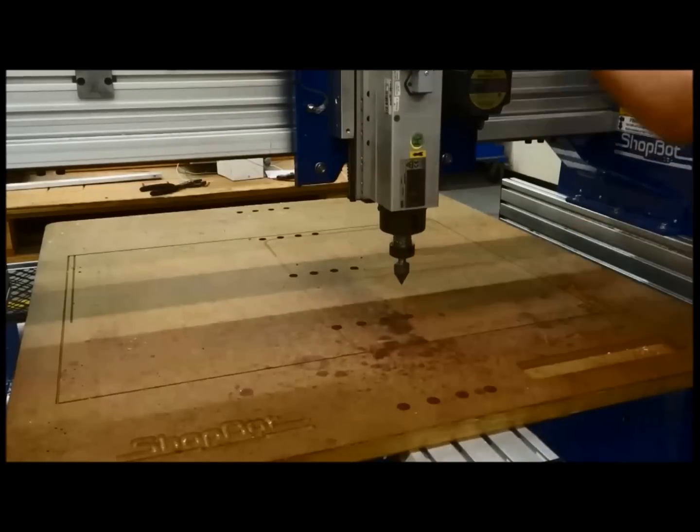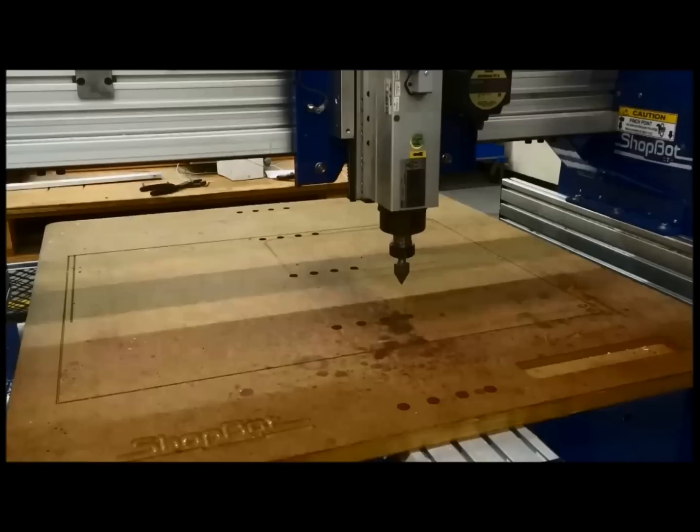Here I am now zeroing the Z, getting it where it needs to be so that the bit is zeroed in X, Y, and Z. What we're going to do is go into V-Carve Pro or Aspire and create a rectangle that's the cutting surface for the Buddy. Then we'll take this bit, now that our machine has been zeroed, and we'll carve that in there. Now I know that I have my zero-zero down here in the bottom corner.